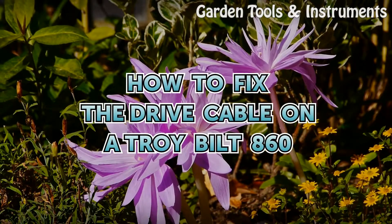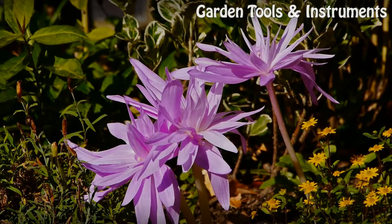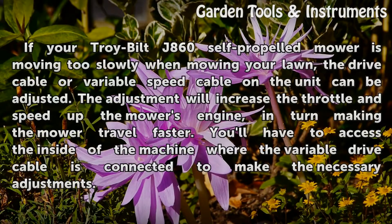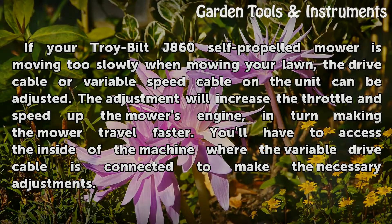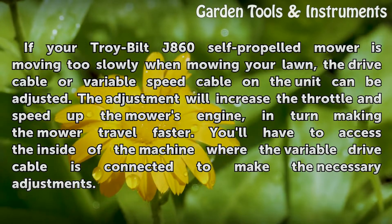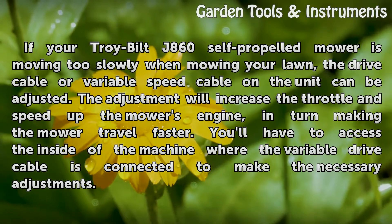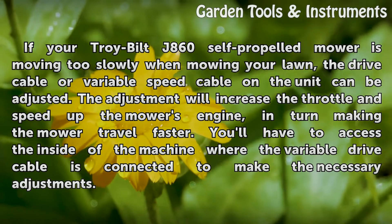How to fix the drive cable on a Troy-Built 860. If your Troy-Built J860 self-propelled mower is moving too slowly when mowing your lawn, the drive cable or variable speed cable on the unit can be adjusted. The adjustment will increase the throttle and speed up the mower's engine.